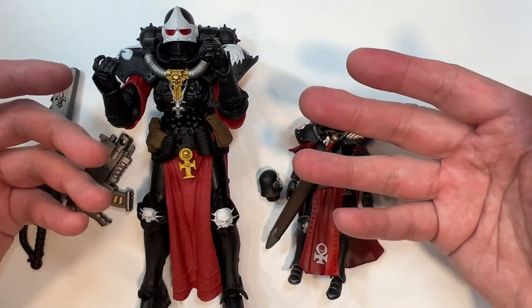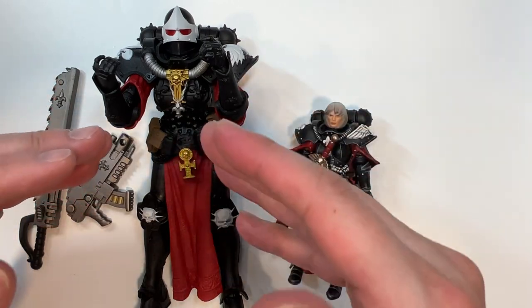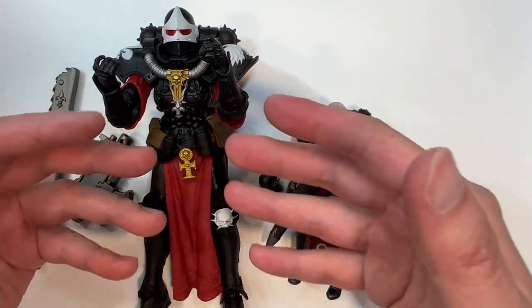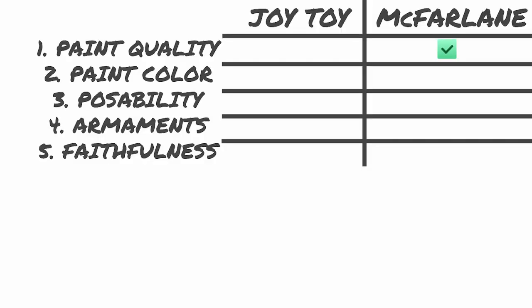So what's my verdict? I'll be honest — the paint quality is a lot better on the McFarlane action figure. So right now the score is McFarlane 1, Joy Toy nothing.